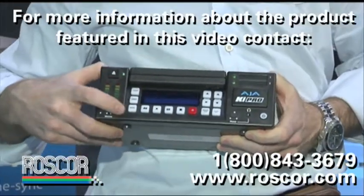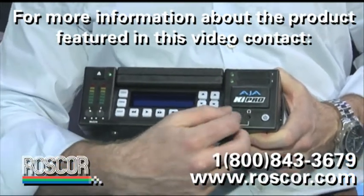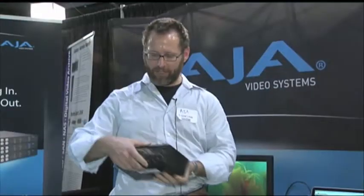On the operator side, it's a VTR — standard VTR controls. The display allows you frame rate, time code, input, and you can name your clips with sensible names.